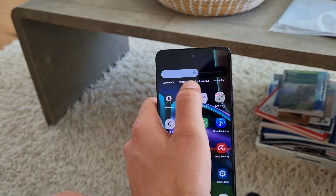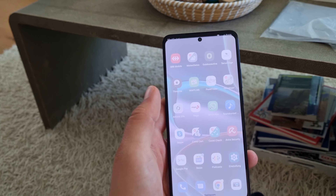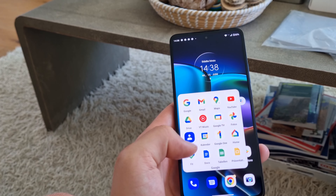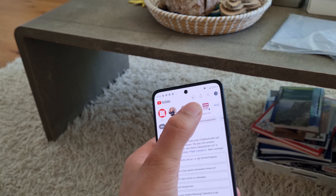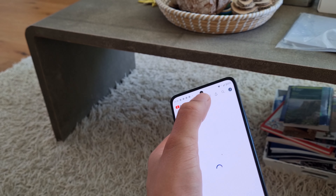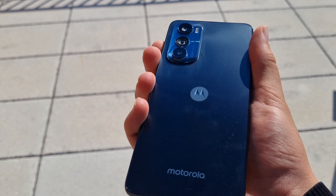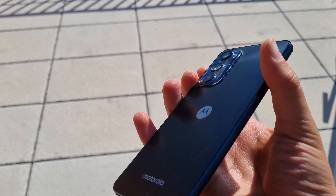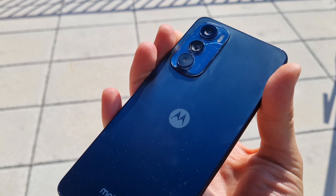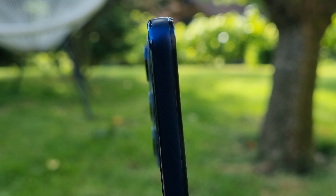I like Motorola's software — it's basically Android 12 with a couple of integrated features, very clean and stock-looking, which I enjoy coming from a Samsung phone that looks like it still has Android 11. However, something to watch out for is the software update situation: you're only getting 2 years of full Android updates and 3 years of security patches.